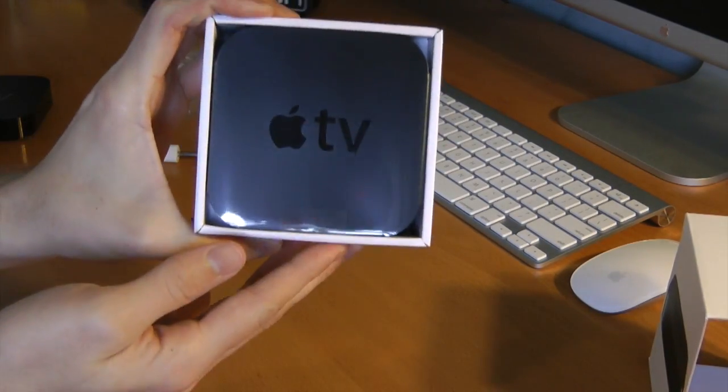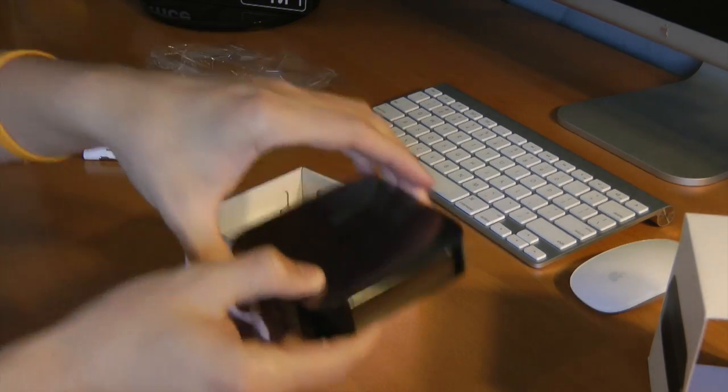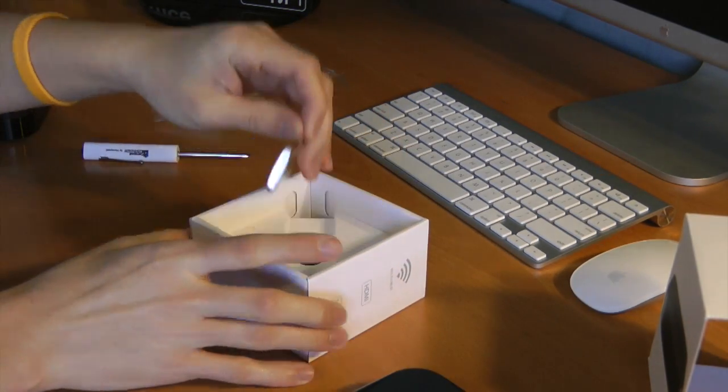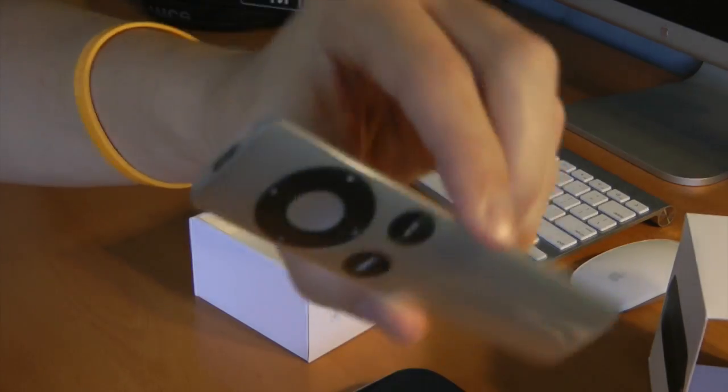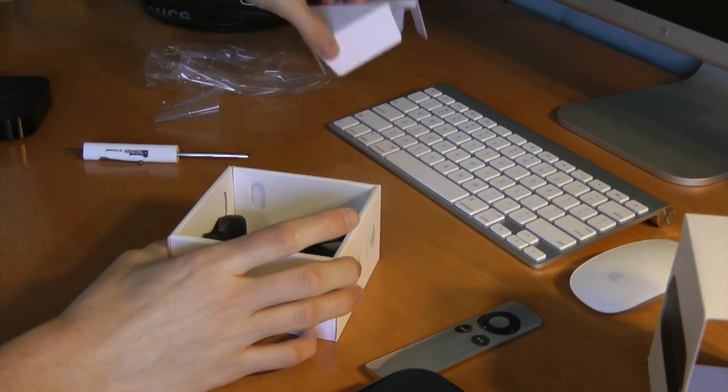As always, Apple has excellent packaging. They have a little plastic tab here to pull it out with ease. Very cool. The same Apple remote we are all very familiar with. Of course, if you don't want to use this, you can use Apple's official app to control the Apple TV as well as use the keyboard.